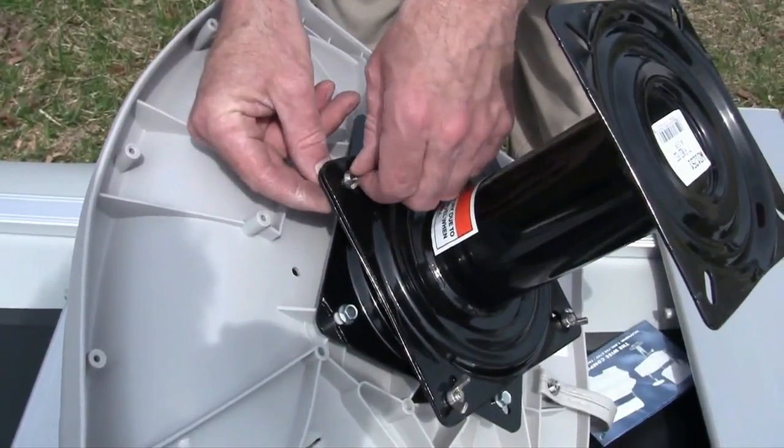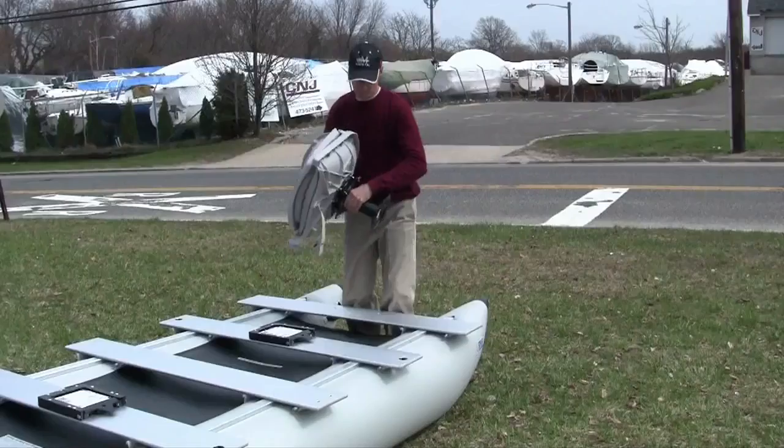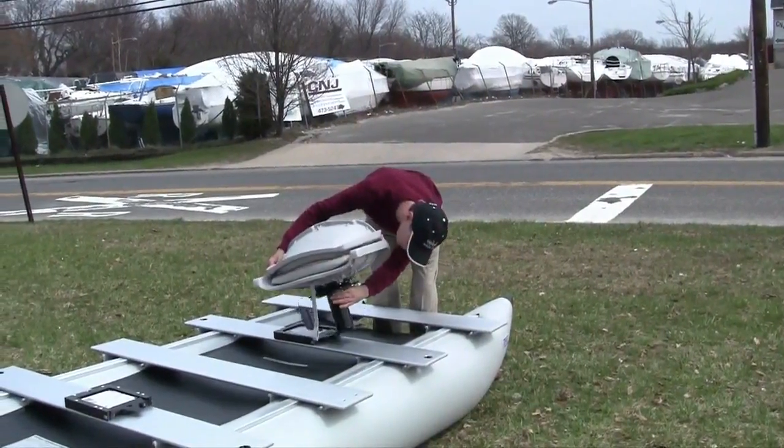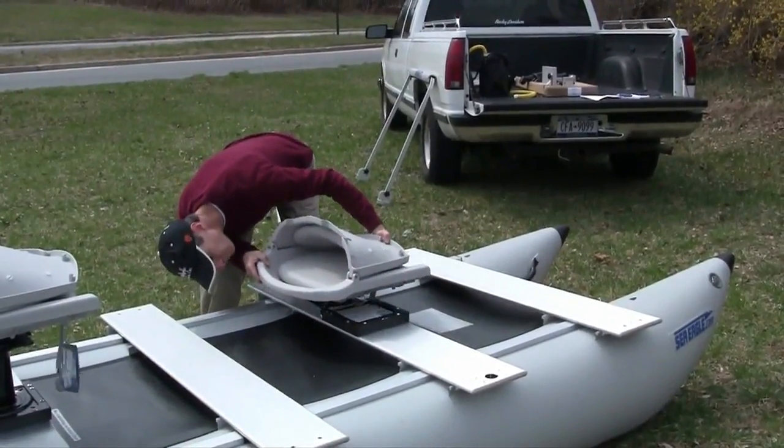If you're using the optional pedestal for the swivel seat, bolt the upper end of the pedestal to the swivel seat as shown. Once the mount is secured, you can easily slide the seats in and out in seconds.